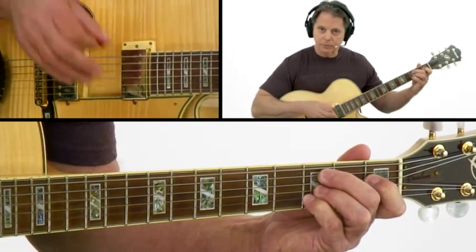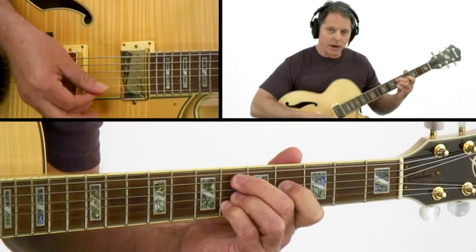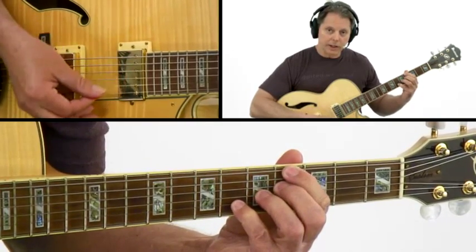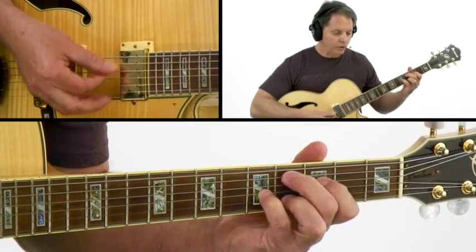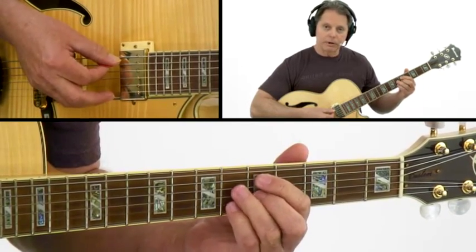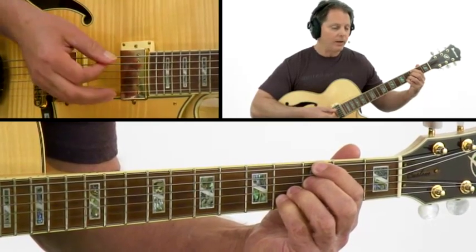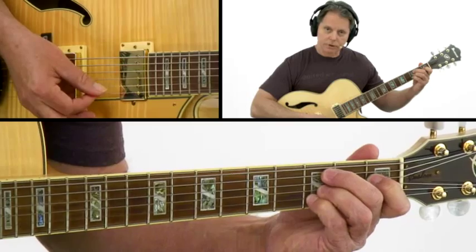That takes care of the first portion of the progression. Then you move up three frets for your E flat minor 9. Your fourth finger will be a pivot and your third finger a guide when you go to the A flat 7 6. Then you're going to move to your D flat major 9. Then you go back to chords that you've already played in the progression — D minor 7 flat 5, G7 sharp 5 — and that'll help it start all over again, because you go to the C minor 9.